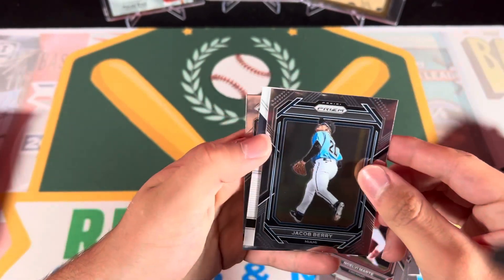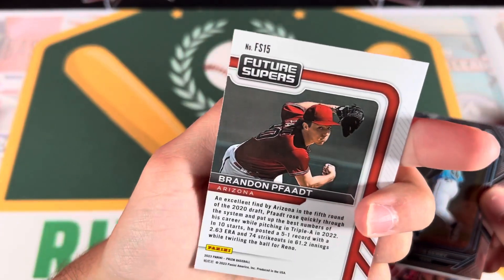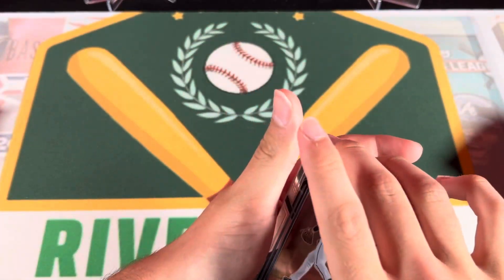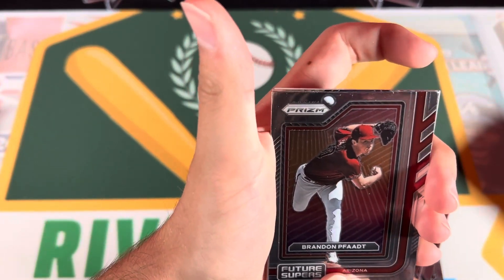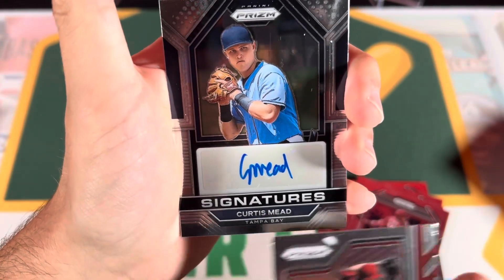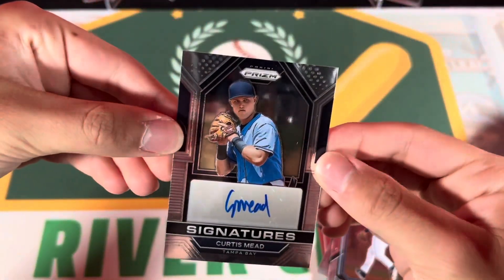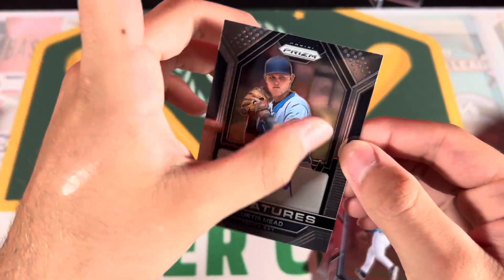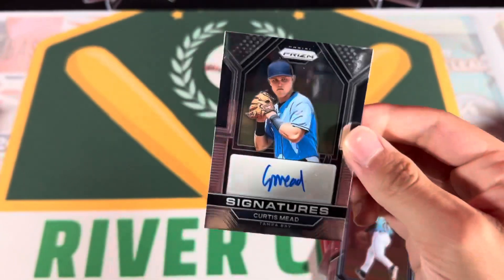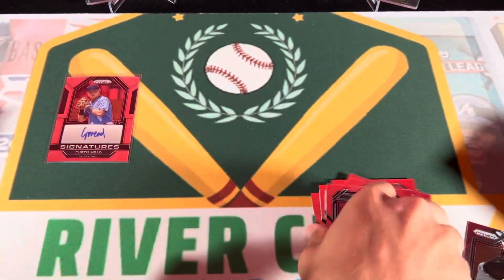Nova Martin - got our first autograph right off the bat. Are these like some of the new draft picks? It says 2020 draft right there. The design is just the same old Prism design - always pretty similar. Let's see what we can get for our first autograph. That looks like a picture - Curtis Mead. That's a decent name, I've actually heard it before. It's unnumbered, so that's not particularly great, but not too bad.